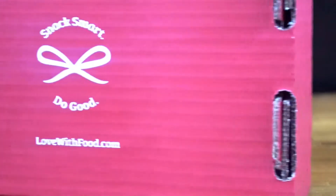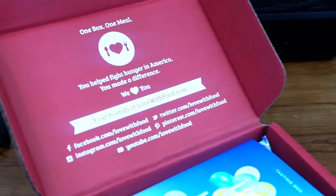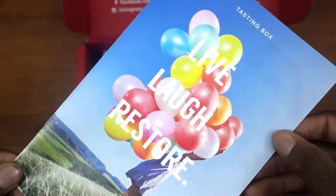This is my second subscription box. The first one I liked a little bit because they had different kinds of snacks. Also the snacks are non-GMO and gluten free, and most of them taste pretty darn good. Also when you purchase a box they help fight hunger, and you can follow them on social networks such as Facebook, Instagram, YouTube, Twitter, and Pinterest.